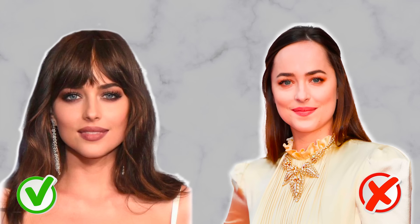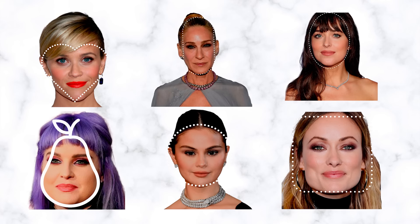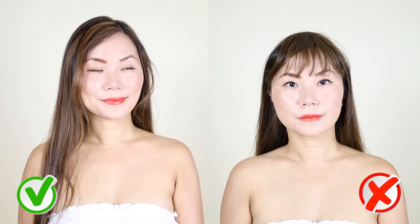Some of us look better with the hairband and some of us without it — which one are you? Hi, my name is Chi. Today let's look at your face shape, but it's not just your face shape, because there's one main thing that face shape theory is missing: it doesn't address the proportion of your forehead in relation to the rest of your face. That is critical, because what the hairband does is cover your forehead or not — so it really comes down to one question: is your face suitable to show your forehead or block it?